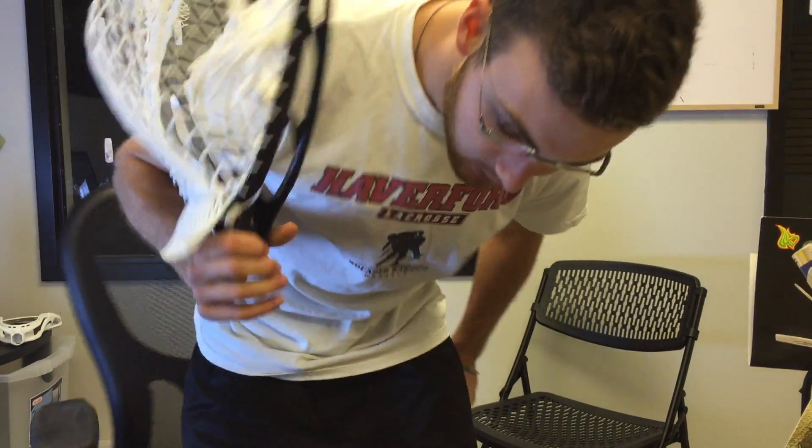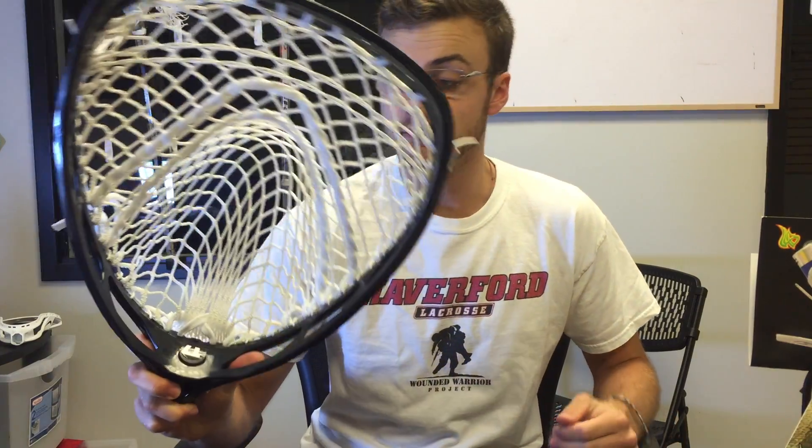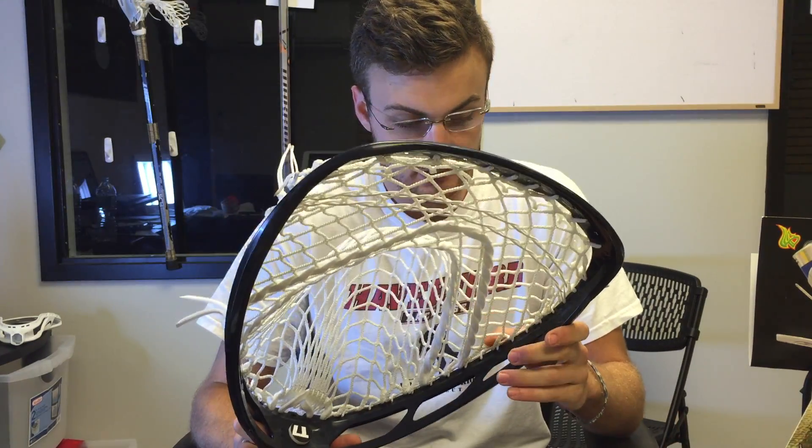My Bluetooth shutter thing crapped out on me. What's up guys? Chris here from Mainly Mesh. Just wanted to give you my initial thoughts on the Tribe 7 Fort 7. I haven't actually watched Greg from East Coast Guy's review of this yet, so I'm sorry if I'm repeating stuff — no intentionality behind that.